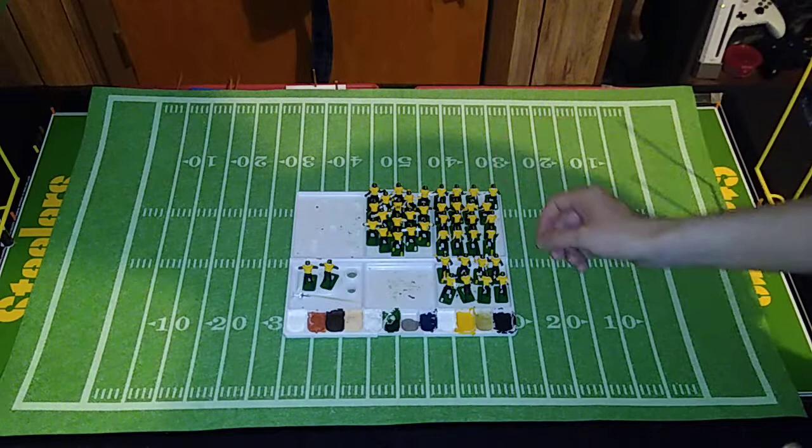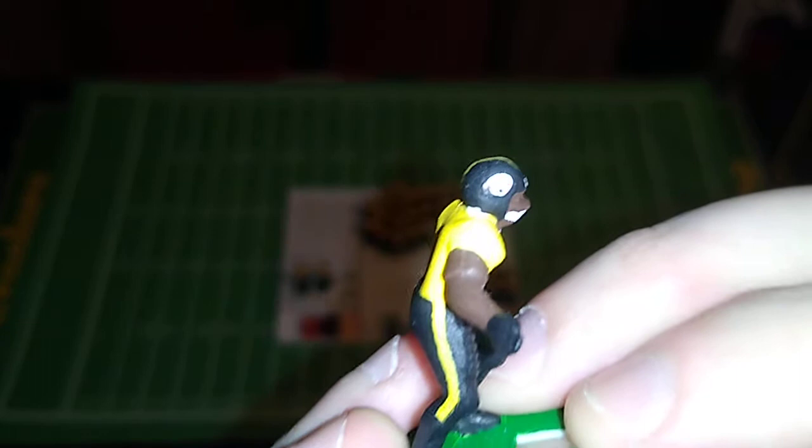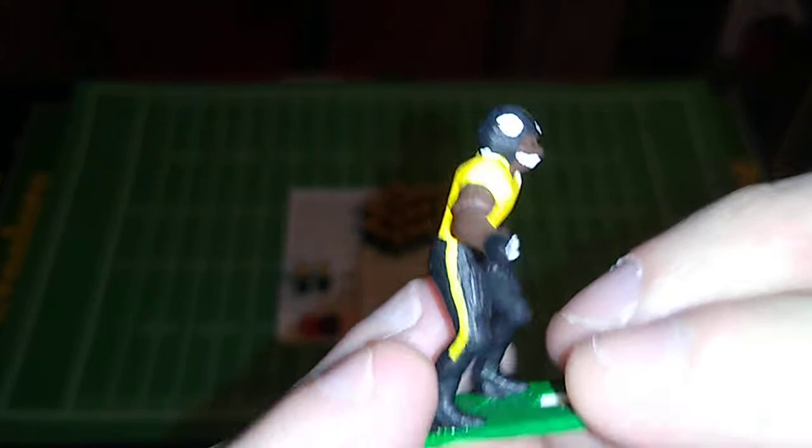When you can't afford helmet logo decals or jersey decals of any sort, this is what you do — it's a great cost-cutting measure. It does take a little longer, and I have been working on these figures since November, but it's very rewarding. The entire point of this project was to see what I can do, and I'm not disappointed with the results.